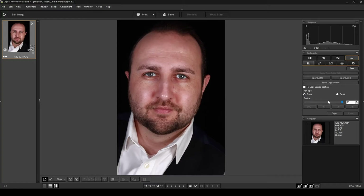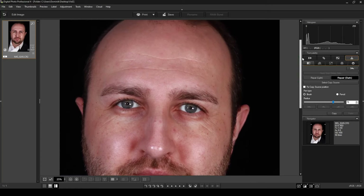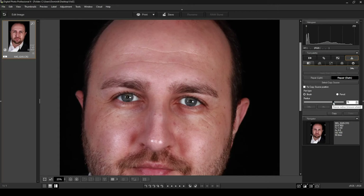Down here you've got a 'Radius' option, which controls the size of the area you're going to repair. The maximum is 100, which looks fairly small because this is a high-res photo, but you can make it smaller. The first thing you want to do is zoom in on the subject — let's zoom in to 25% so I can see the spots more clearly. Now that we've zoomed in I can see quite a few spots, so I'll select Repair Dark and make the brush a little smaller.